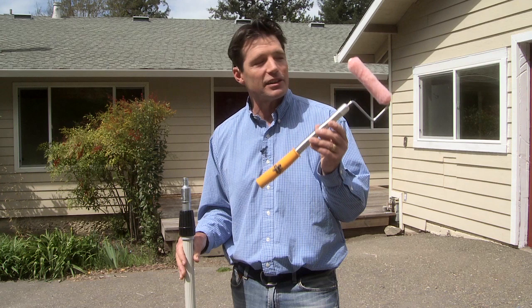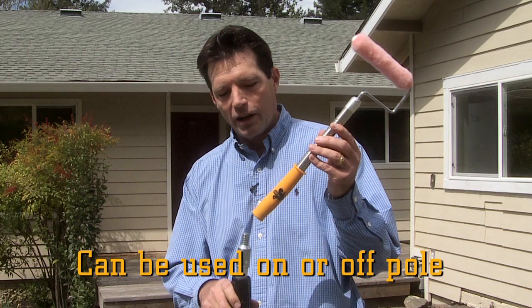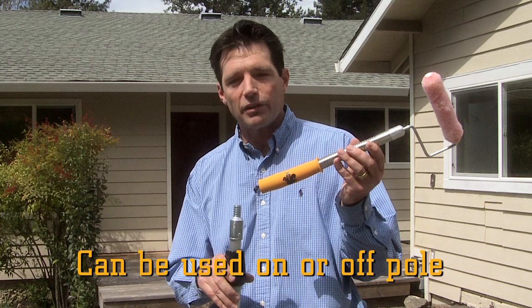This is the Mini Roller Flex by Macaulay Tools. Simply take this tool and mount it on any extension pole, broom handle, mop handle, any standard thread, and go painting.